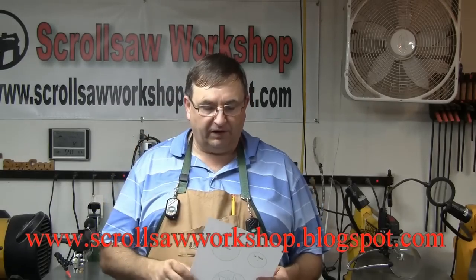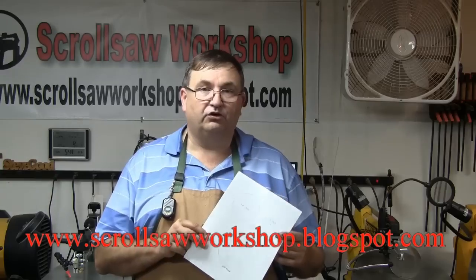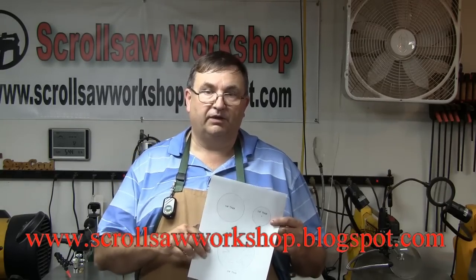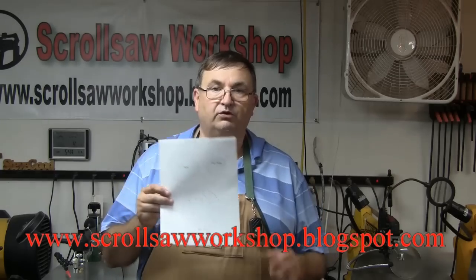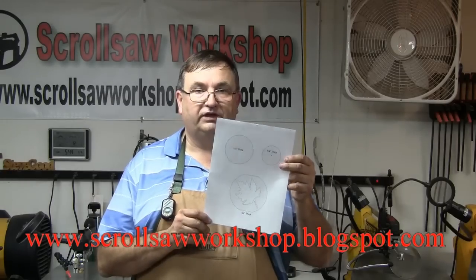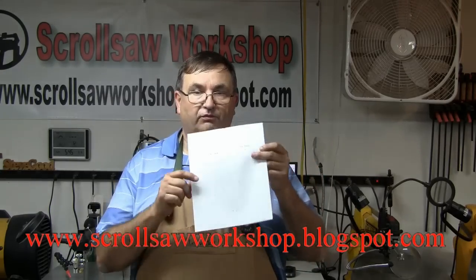In this video I'm going to show you what I think are the absolute basic supplies you need to have on hand, where you can get some of this stuff, and what you can get away with not having. One of the first things you'll want to do when you get your scroll saw home is find a pattern you're interested in making. I have a pattern I downloaded off my blog at scrollsawworkshop.blogspot.com.